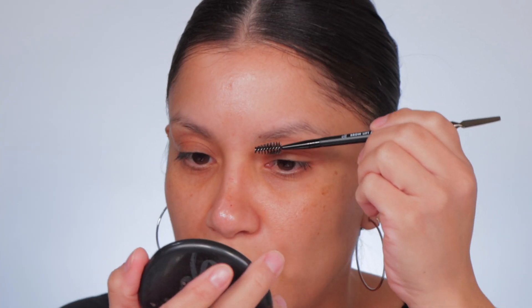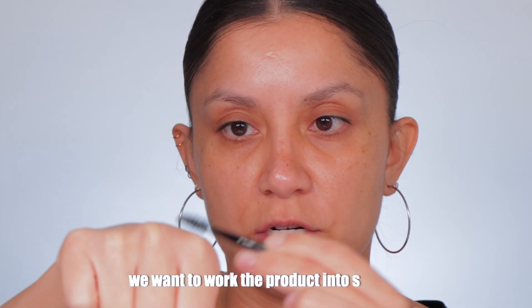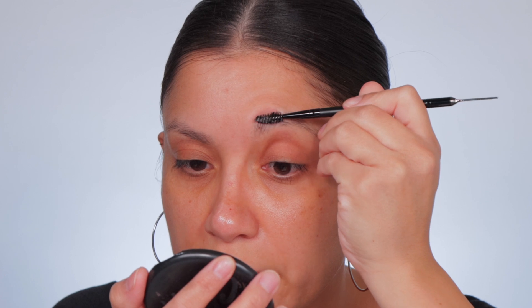Now that we've cleaned up the brows, let's comb them up and see what we're working with. Let's grab a little bit — it feels very jelly-like, kind of moisturizing. You can see it has that little sheen right there. What we want to do is grab the product in our spoolie and saturate the spoolie with product so it sticks onto the brows.